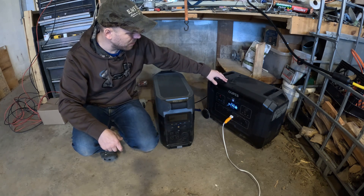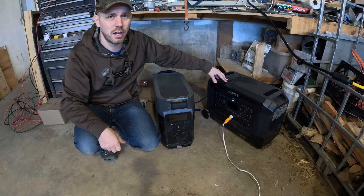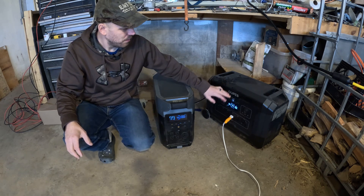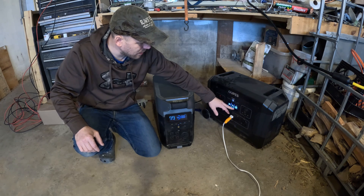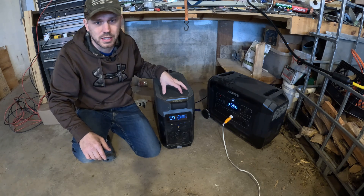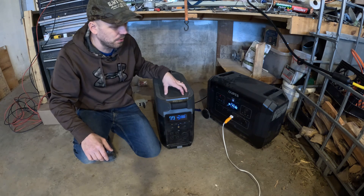Right now I have the OPEZ hooked up to my solar array with two strings of three panels at 390 watts each, giving us a total of about 2,340 watts of solar power available. This unit is currently powering a space heater at 1,500 watts while the solar array is charging it. Next we're going to do some testing — see which one is louder and see how they each handle the solar array.